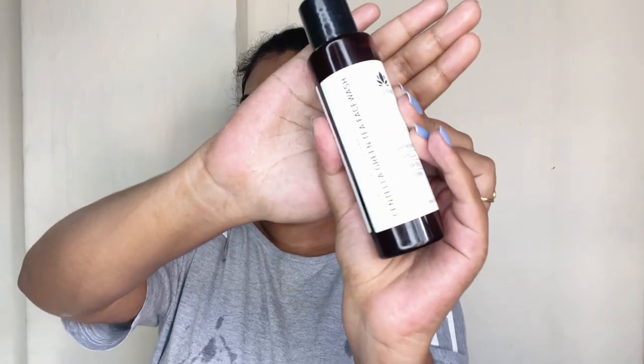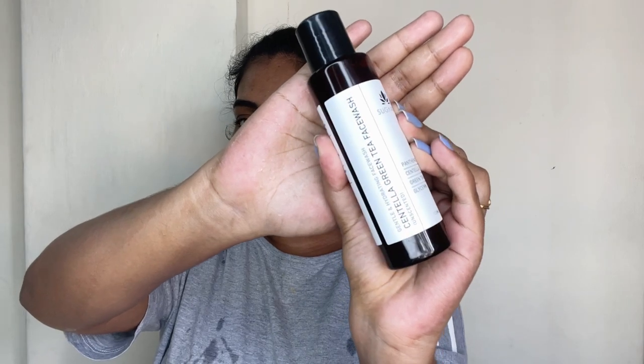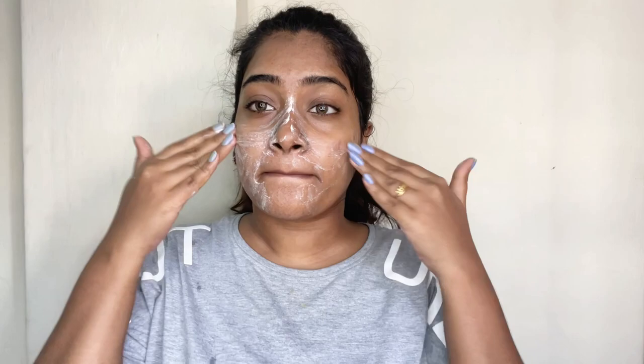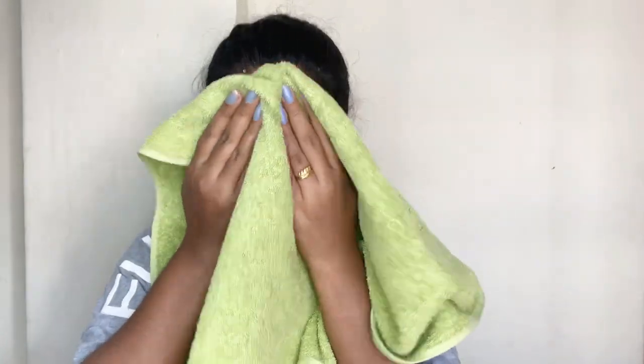And the first step is cleansing. I'm going to use this Suganta Green Tea Face Wash. This isn't a sponsored video — I'm genuinely using this product. You can use any face wash, but make sure that it is a gentle face wash.